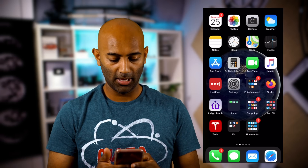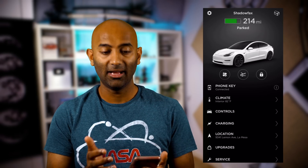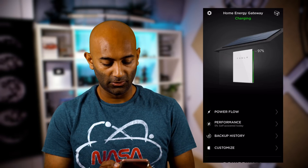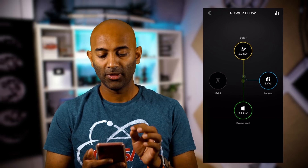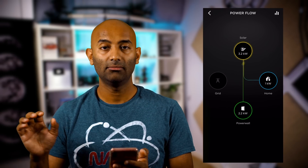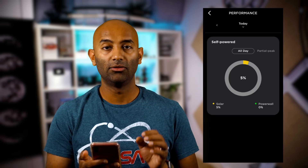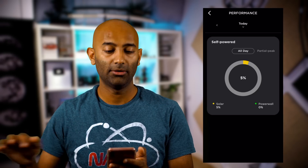Now let's hop into the mobile app. Inside, you've probably seen your car, but if you swipe right, you'll see your Powerwall. First up is Powerflow, which shows you what's happening right now — for example, 3.2 kilowatts is what my solar is producing, powering the house, with whatever's left charging the Powerwall. In the Performance section, it shows how much of your power came from solar or the Powerwall — today only about 5%, but it'll get better later in the day.